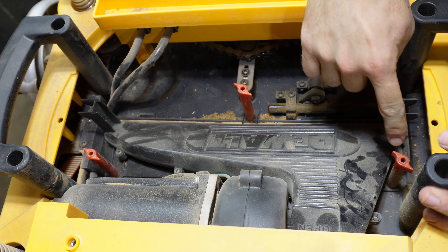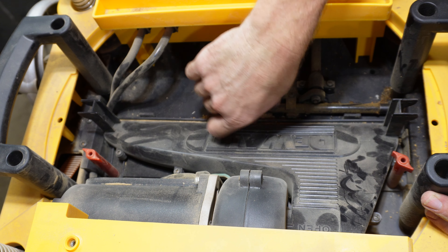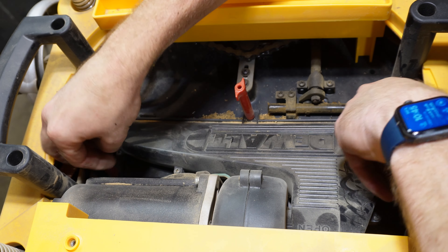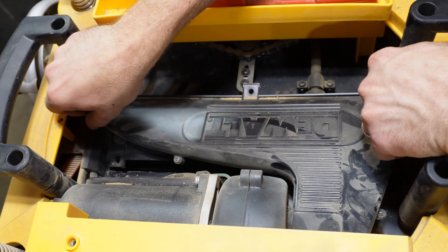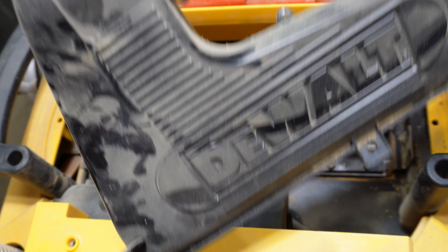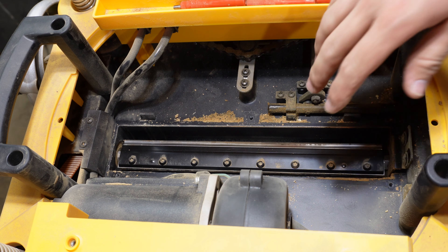Now that you're inside, you'll see these three thumb screws. You'll take each one of those off — that helps you remove the blower cover. Wiggle it back and forth until it comes off, and don't lose that.